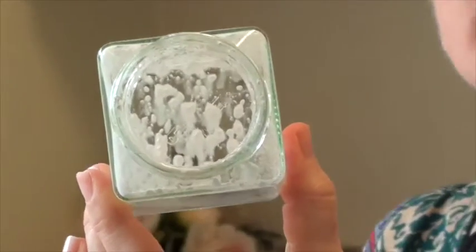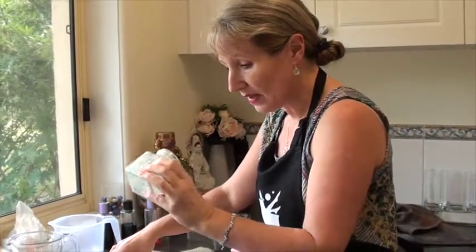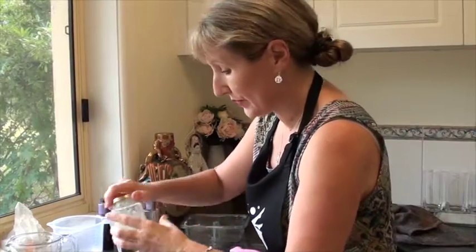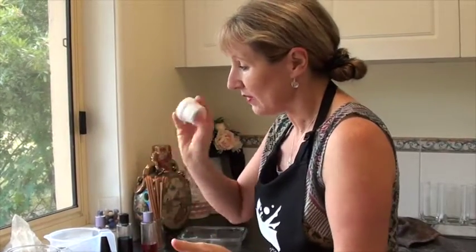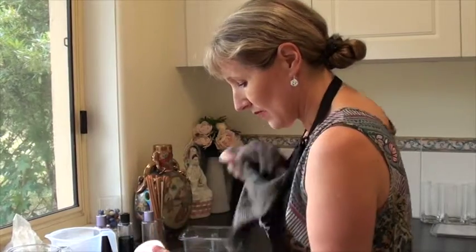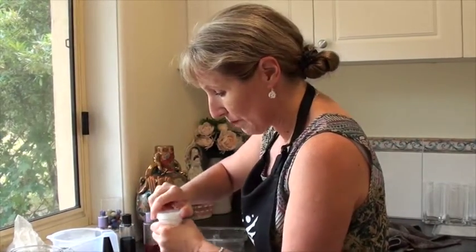If you have a look in the container you'll see there's quite a bit of the paste still in there. Shaking it harder and mixing with a stick blender will help to clean that up. But let's see what happens if we don't use it all and just use what we've got. Essentially now I have water with the titanium dioxide paste mixed all through it, and we're going to add that into the melt and pour soap base.